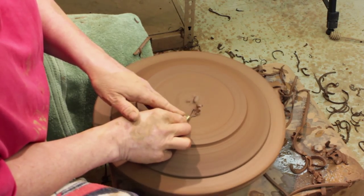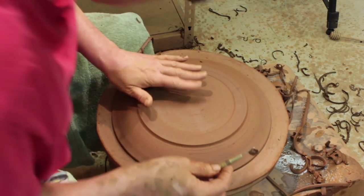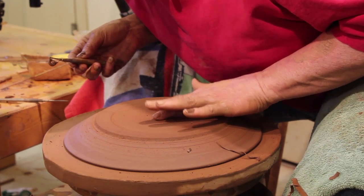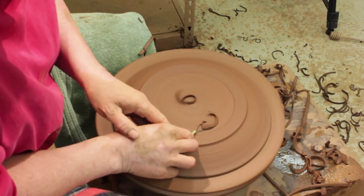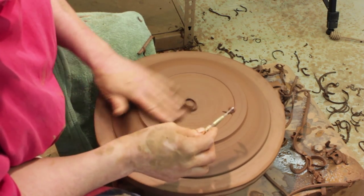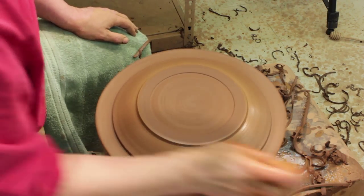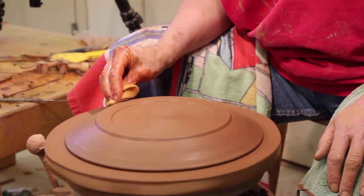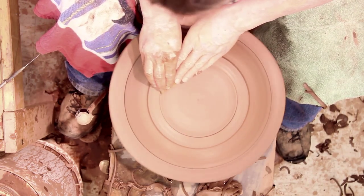I've talked about trimming in other videos before so I'm not going to give it a lot of time right now. You can hear the difference in the thickness — that lower tone is thicker than the higher tone. I'm going to go across and then drop my trimming tool right in there because I do have the clay for it to make a nice definite line. Have a nice tidy bottom. I've opened the clay with the trimming tool and I'm going to seal it up now with the sponge. The sponge brings up those small particles and seals your clay.